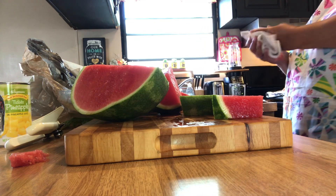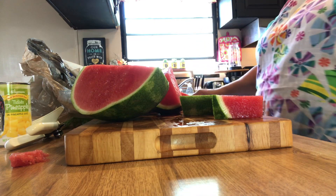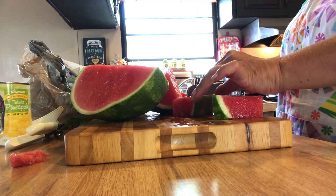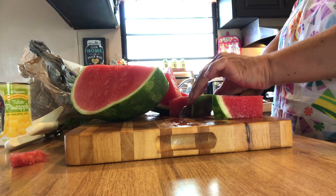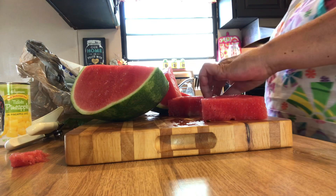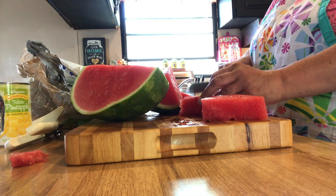Very juicy, so that's a good thing! What I'm going to do is just do some of it up to show you how I do it. Since I'm not making a platter, I'm going to cut that rind off and just cut them up into chunks.